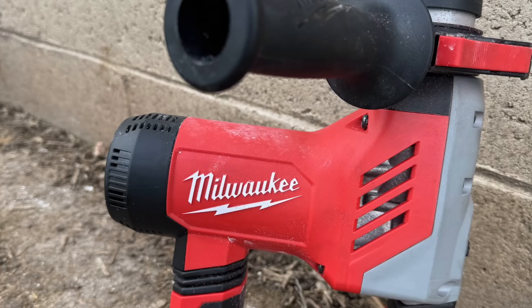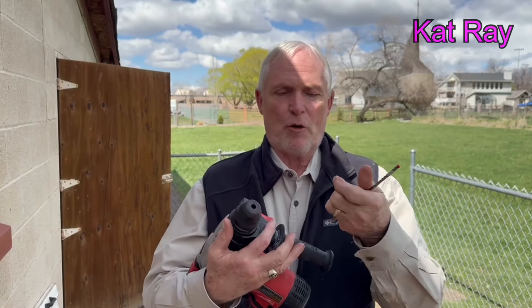This is a Milwaukee hammer drill — it's made for drilling through cement. It has an option to do hammering, drilling, or both. This will not hold a standard drill bit, but it will hold this one. When set to hammer drill mode, it spins and hammers at the same time, making it specifically designed for drilling in concrete.